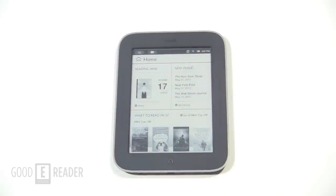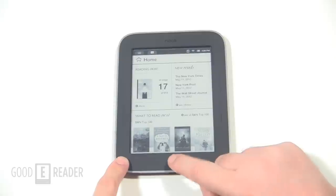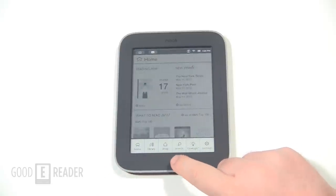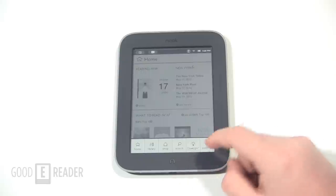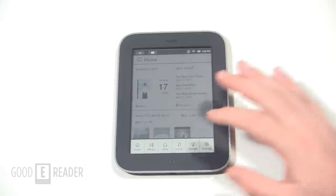All Barnes & Noble e-readers run Google Android, which is a step up from the majority on the market that run Linux, including the Kindle line. To check out your settings, all you do is tap the N once and you can access home, library, shop, search, your GlowLight, or settings.